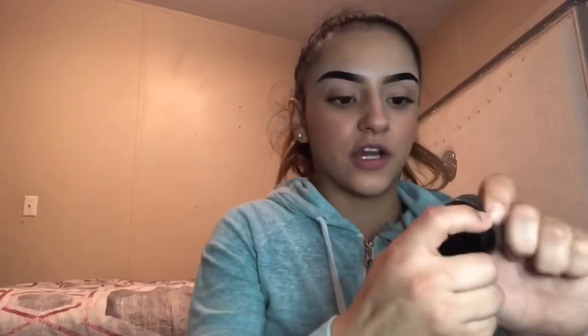For brows — I have so much brow product. Anastasia dipbrow in jet, which is the darkest one they have. Dark brown as well. I also have the Becca Shadow and Light which has a highlight. For the ELF ones I have the ELF brow stuff — I have two of those. This one's medium brown and this one's espresso. And then I also have the Anastasia brow pencil.